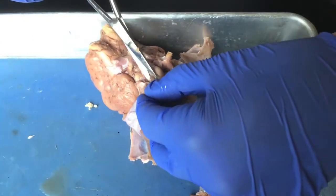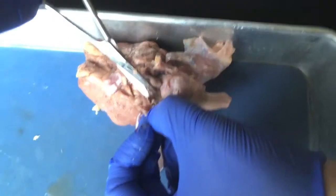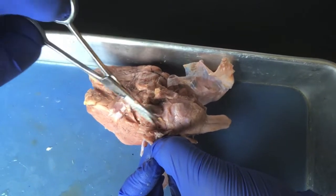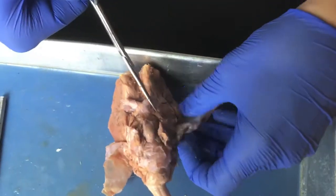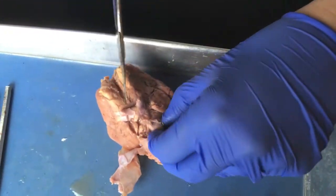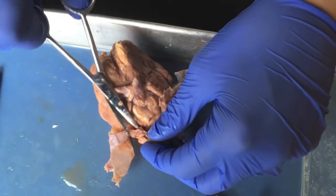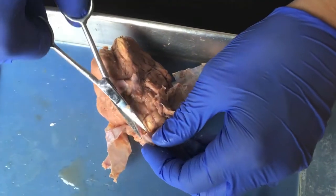I'm cutting between the trigeminal nerve and the pituitary gland. Here's the pituitary gland. At this point the pituitary gland will most likely come away from the brain — it won't remain attached.